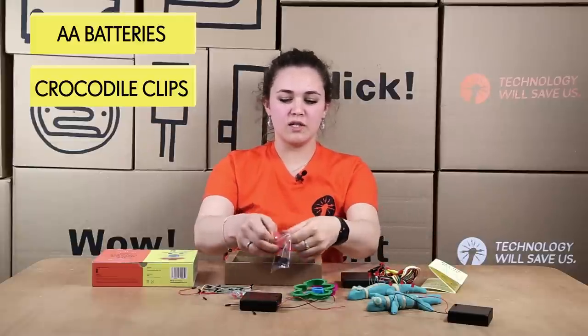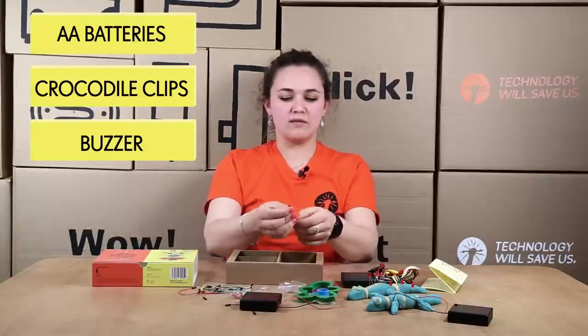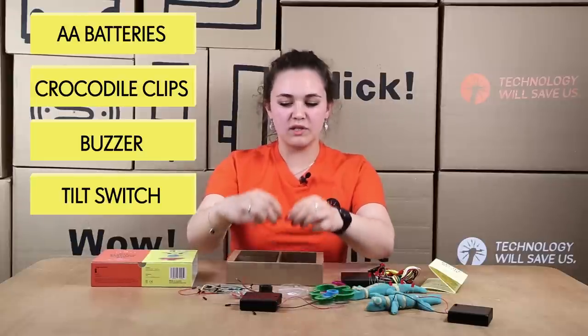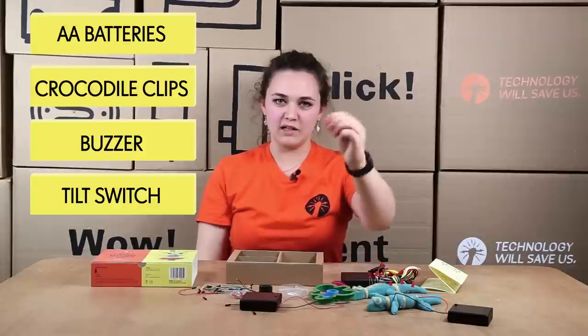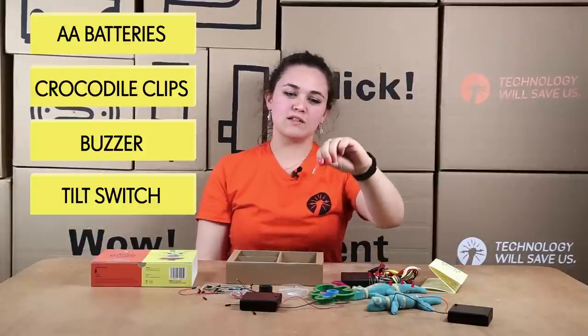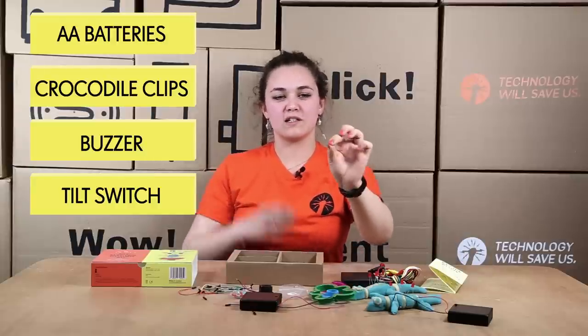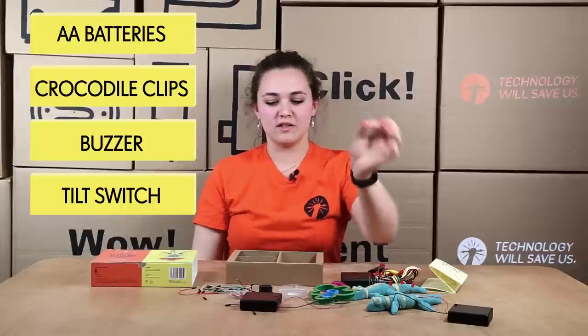The tilt switch and the buzzers are the inputs. The buzzer — you plug it in, positive and negative, and it makes a sound when the circuit is lit up. With the tilt switch, it's called a tilt switch because when you tilt it, there's a little ball inside that you can hear. When it's tilted upside down the circuit is broken. When you tilt it the right way up it's connected, because the little ball connects to the metal prongs at the bottom. So that's just a simple switch.